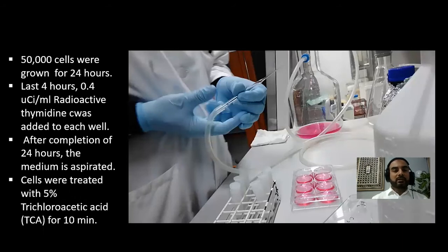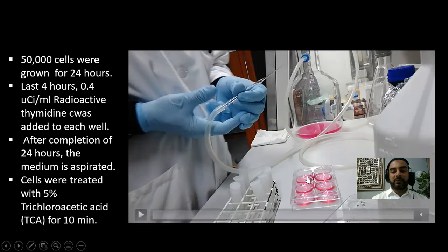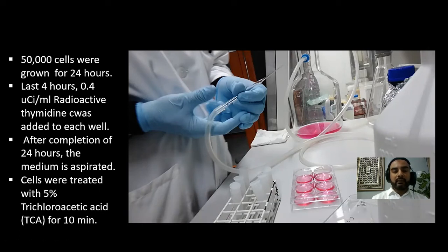50,000 cells were grown for 24 hours in these 35 millimeter plates. Then in the last four hours, I added the thymidine at 0.4 microCi per ml. The radioactive thymidine was added here.